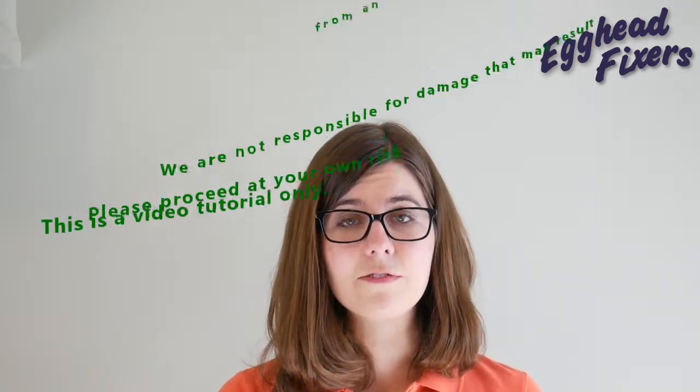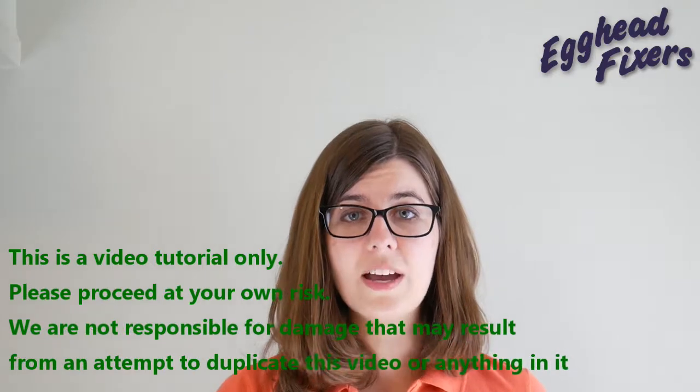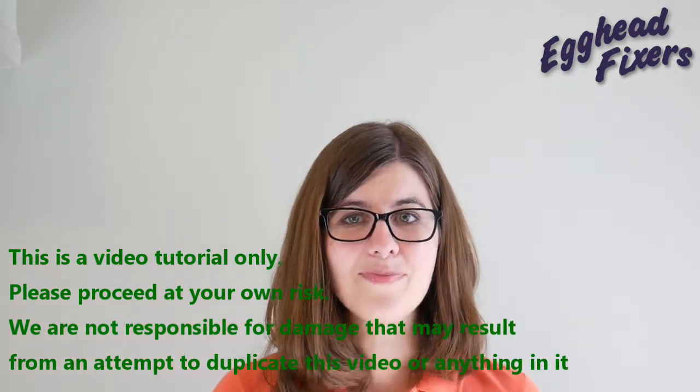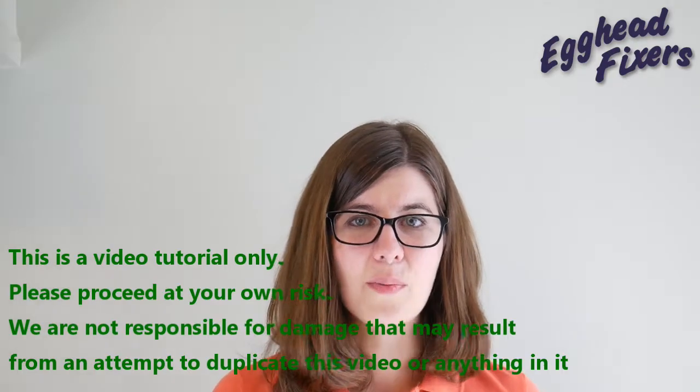if your computer turns on and perfectly displays the logo or splash screen in the beginning and then goes dark, that's a different repair. We're going to show you how to do that in the description down below — switch videos if that's the case. But anyway, on to the repair.